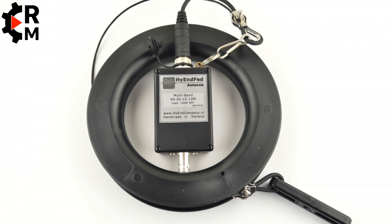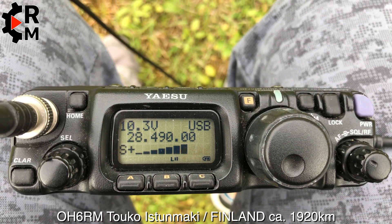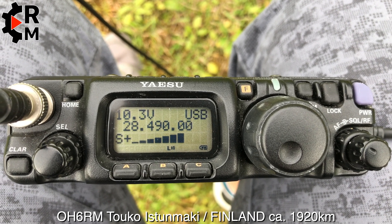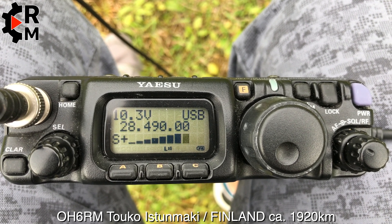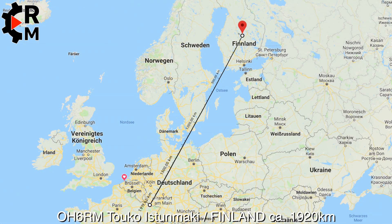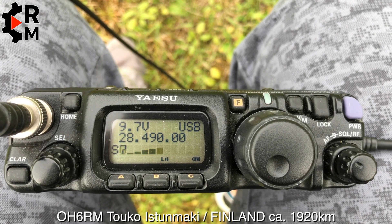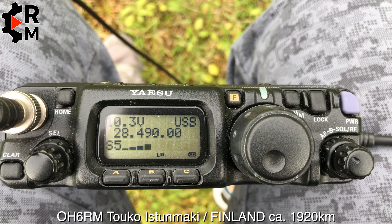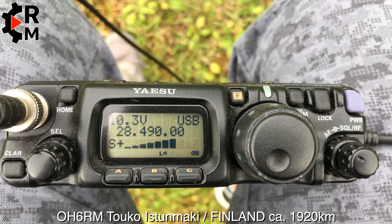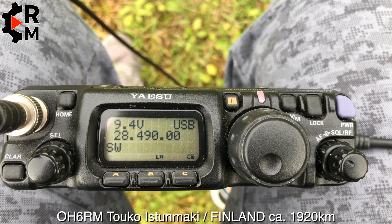I will let you alone with some QSOs and then I will come back for another setup. The report is 4 and 4. I do have some difficulties hearing and copying you. Your report is 59 — 59 is your report, roger.